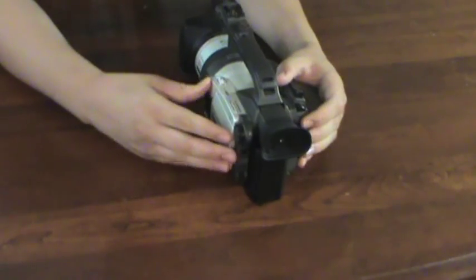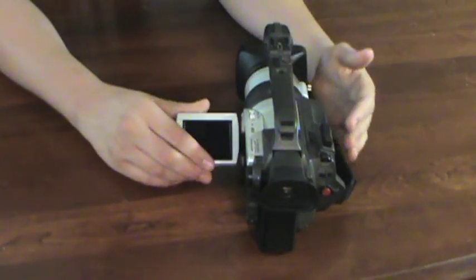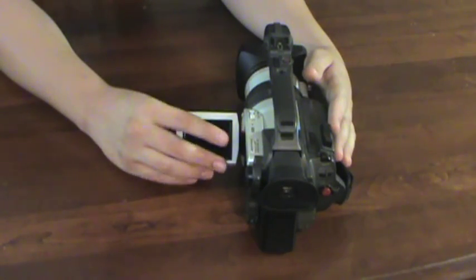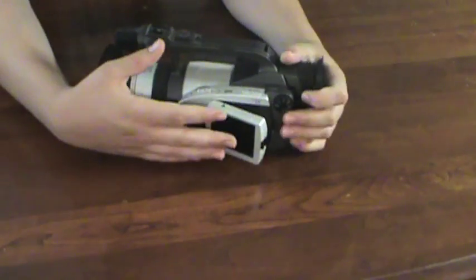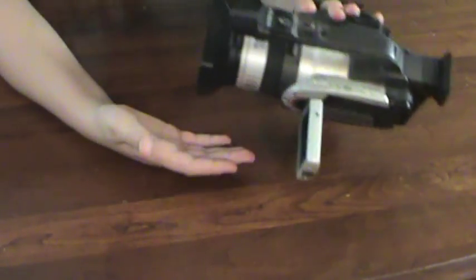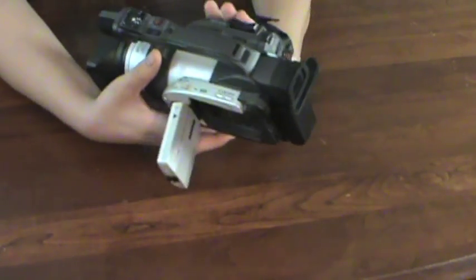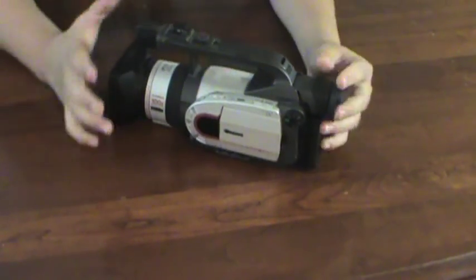One of the more premium features of this camera back in the day was its built-in LCD panel that can also rotate around for vlogging. You can hold it like this and vlog, though you really wouldn't want to do that for long because this thing weighs about two kilograms.